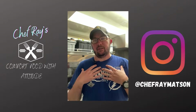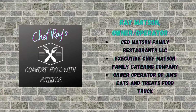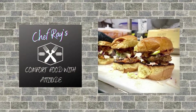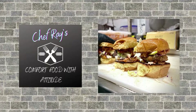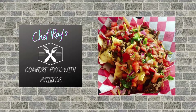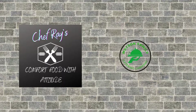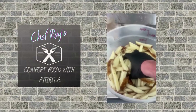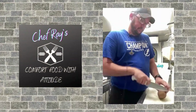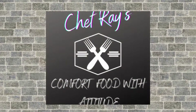What's up everybody? I'm Chef Ray and this is Chef Ray's Comfort Food with Attitude. Comfort Food with Attitude isn't just a cooking style, it's a lifestyle — one that's helped me along my path, from starting as a dishwasher, working my way up the ranks to becoming head chef, and now running my own food truck and catering company. I'm looking forward to sharing some recipes, tips and tricks with you that I've learned along my path. This is Comfort Food with Attitude.